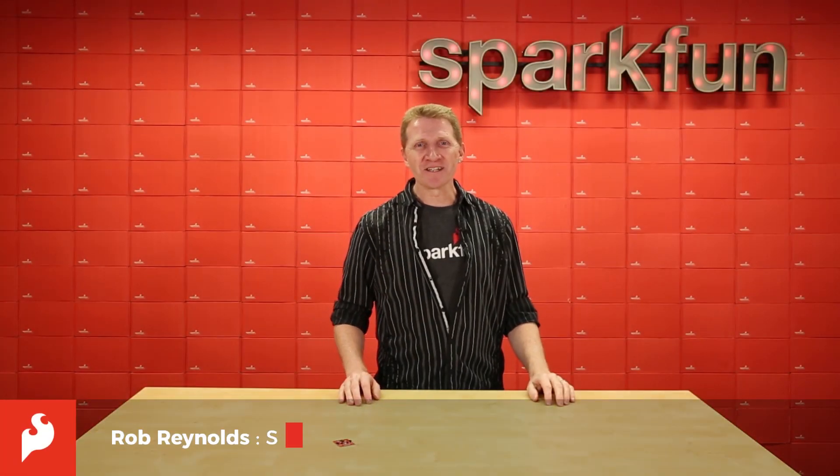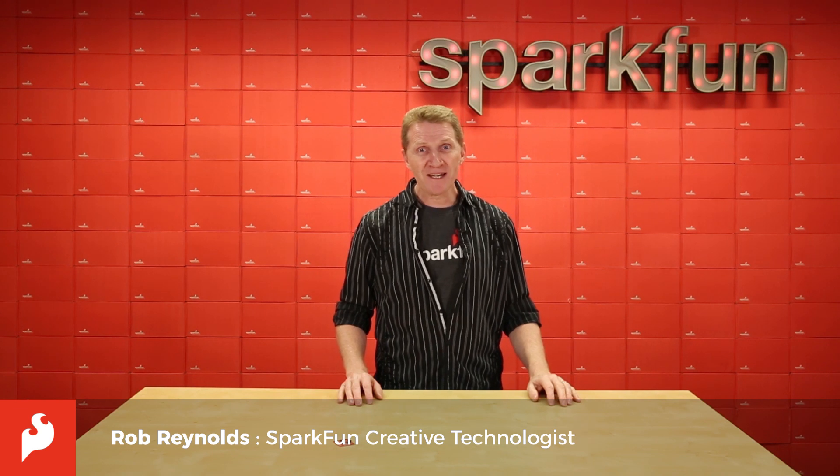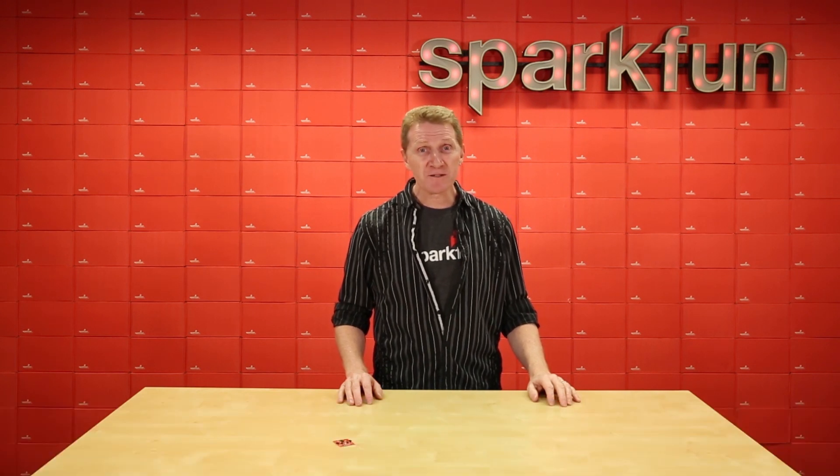This week we're really excited to release our new souped-up spectroscopy board. Now what is spectroscopy, you might ask? No, it's not a test that men over 50 should get.